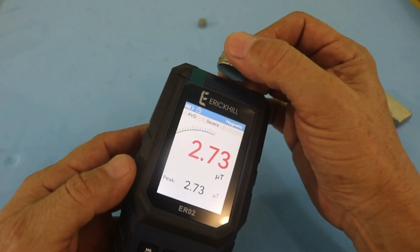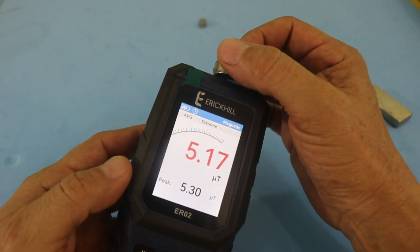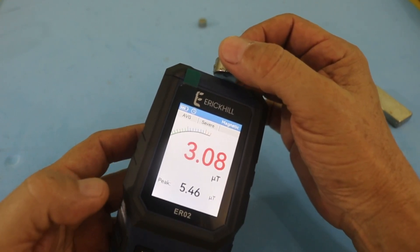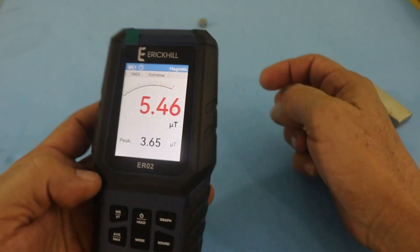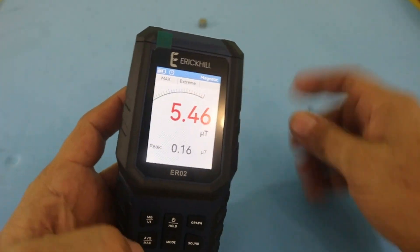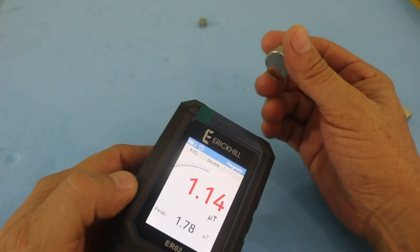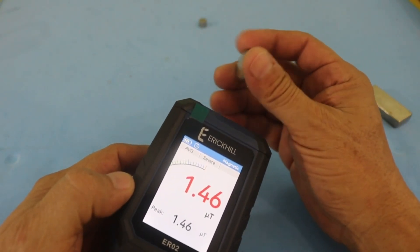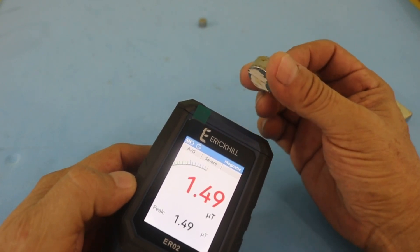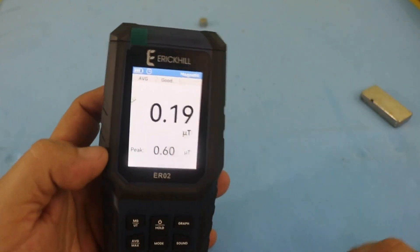So let's see — more than 4.2 to around 5 micro teslas with this strongest magnet. Note that the device does not distinguish between north or south pole; only the magnitude is measured.